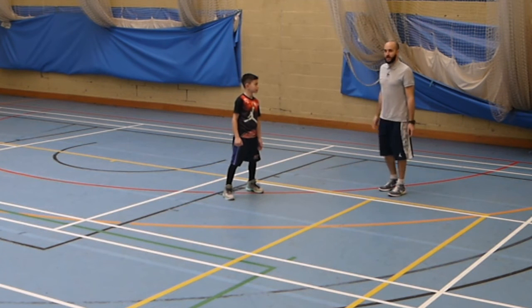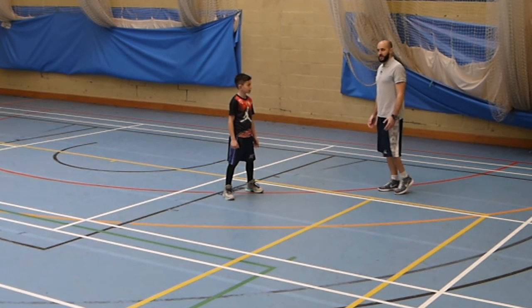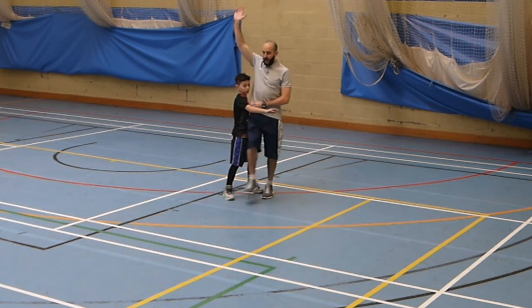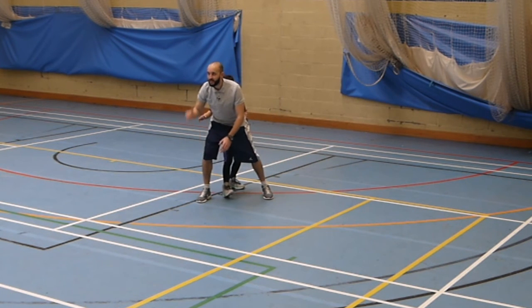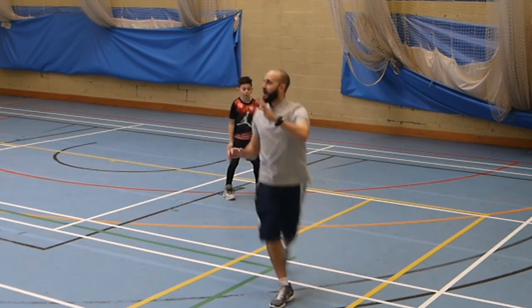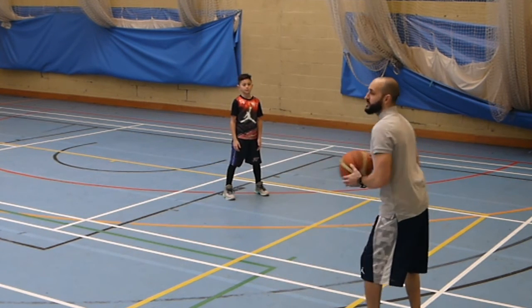Let's show you one more time. I initiate the v-cut, I make contact, I swim over, I step. Great positioning — defender is now behind me. I break free and now that's a lot easier for me to receive the ball.